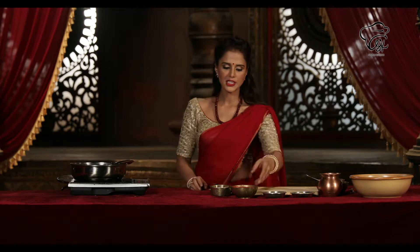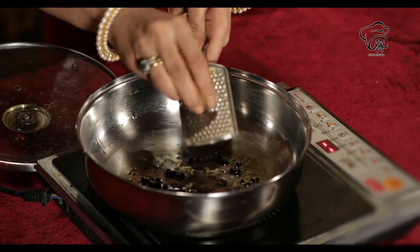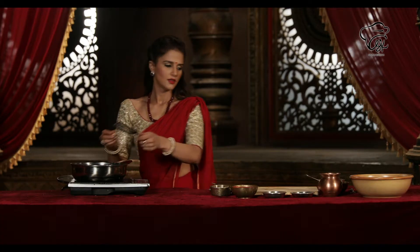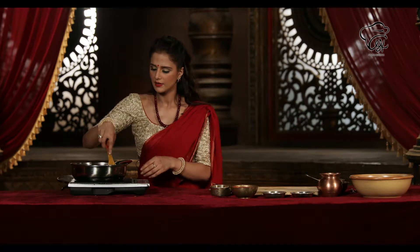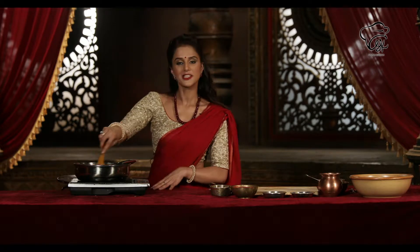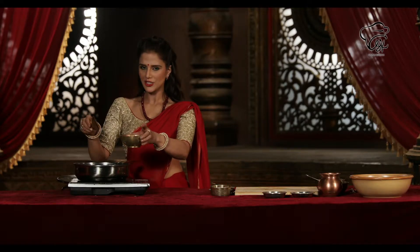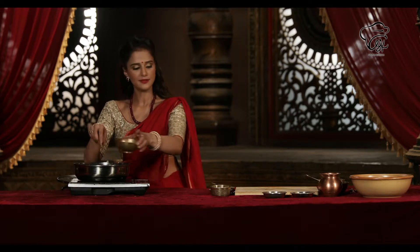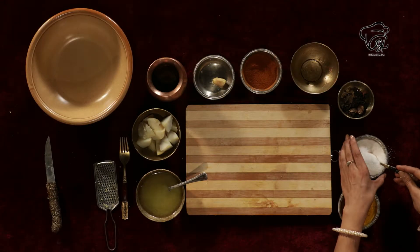Now at this stage, I am adding the ghee. After a quick mix, when the ghee is a little sautéed, we will add this — a puree of freshly pureed tomatoes. Now we will mix it and add salt.